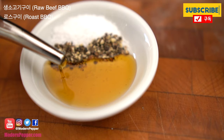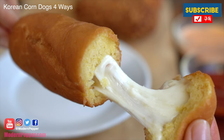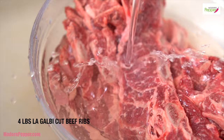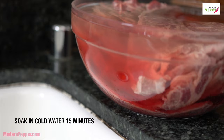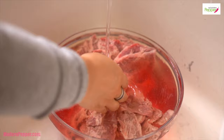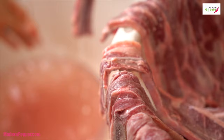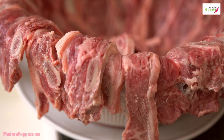So please do consider subscribing. 맛있는 한식 요리와 한식 퓨전 요리를 여러분들과 영어로 함께 하겠습니다. 구독 버튼 꼭 눌러주세요.